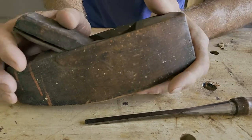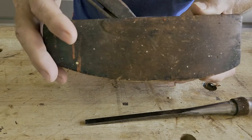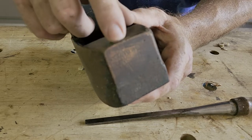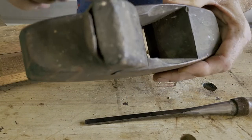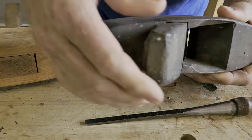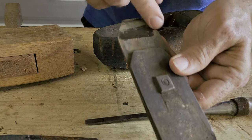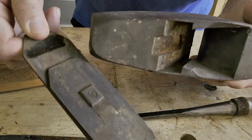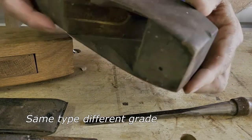Ohio Tool Company made two different grades for their planes. This is a compass plane — if it were the higher grade it would be marked 'Ohio Tool Company,' but it's not; this is the lower grade, meaning a different grade of lumber was used for the body. However, underneath the cap it will say 'Ohio Tool.' All the irons on first and second grade planes were the same; they just used different types of wood.